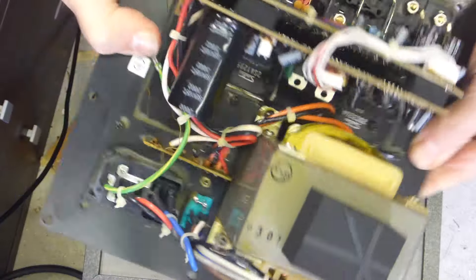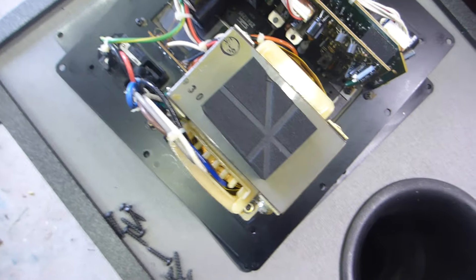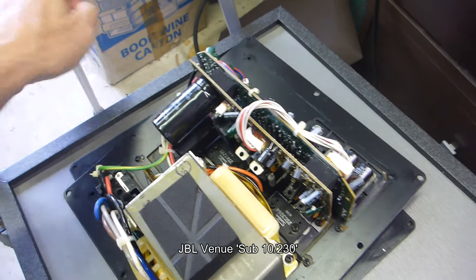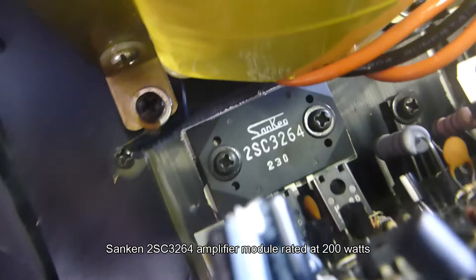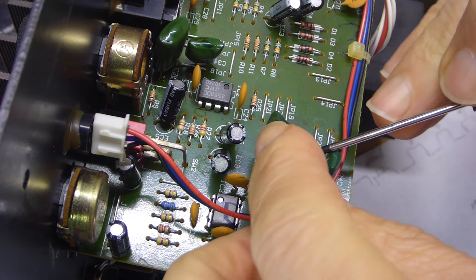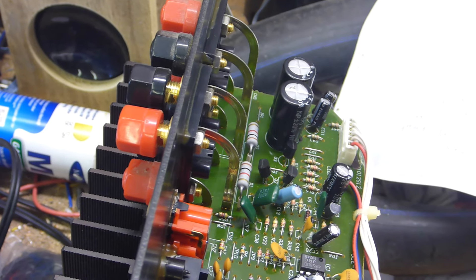There we go - one plate amplifier. Turn this over: one transformer, which is not particularly meaty - nothing like the JBL that I repaired last year. I'll link that in the description because that was quite a monster. There's a cap there that looks like it's a little bit bulged - that's one of the two filter caps. I might do some research on that particular power transistor just to see what the power output is. First step - I'm going to clear off all of this gunk here. No one seems to be able to tell me why they use this stuff, but it can actually get conductive with time and doesn't serve any purpose.